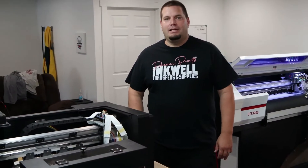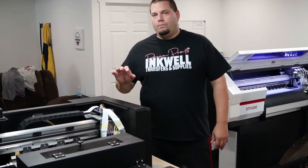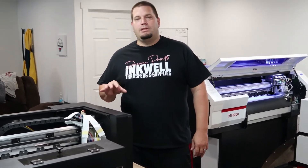Hello everyone, Jeremy here with Equal Transfers and Supplies. Today, a short video on DTF printers and just keeping them maintained on a non-print day.